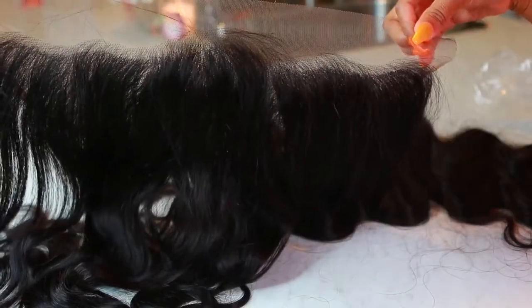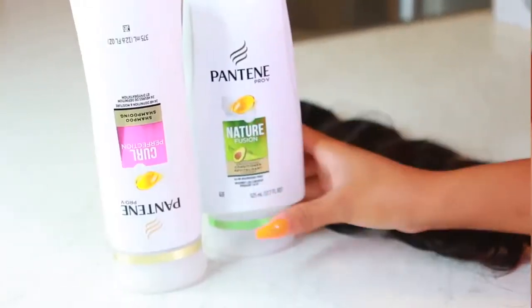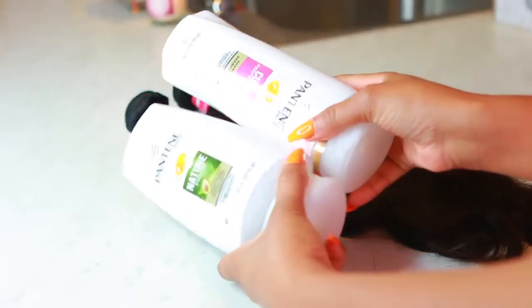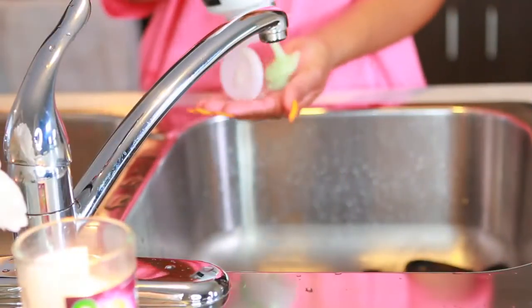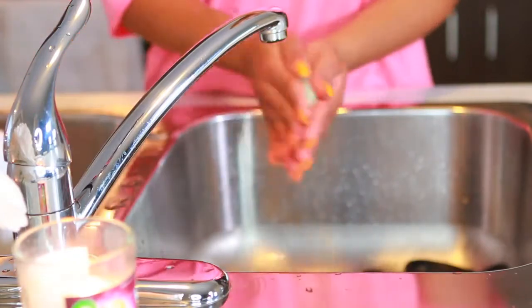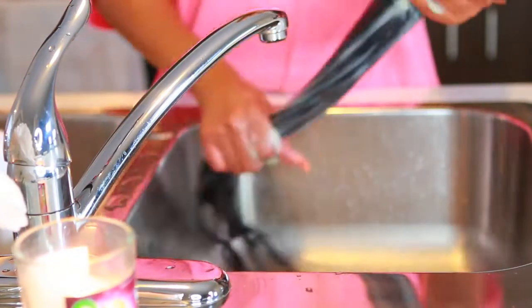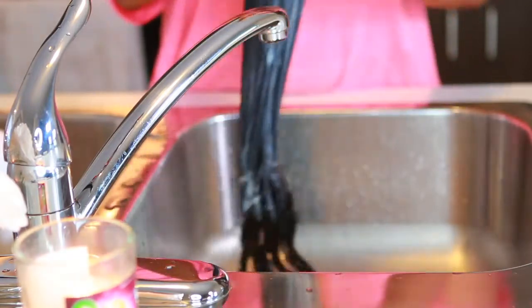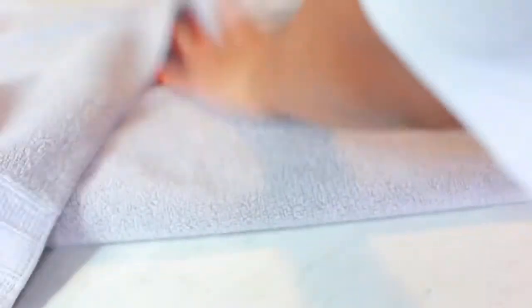The first thing I'm gonna do is wash my bundles because I always wash my hair before I get it installed — even if I get it professionally done or I'm doing it myself. I just use my regular Pantene Pro-V shampoo and conditioner to wash the bundles.